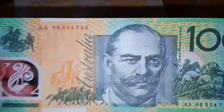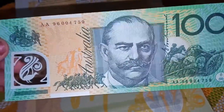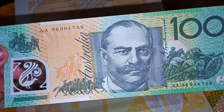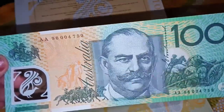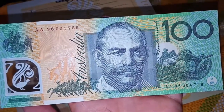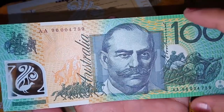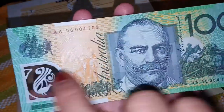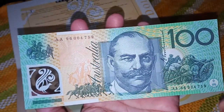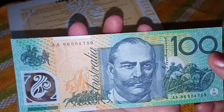So this is the paper bill — the $100 Australian dollars. The width size is 158 millimeters from this side to this side, and the height is 65 millimeters.